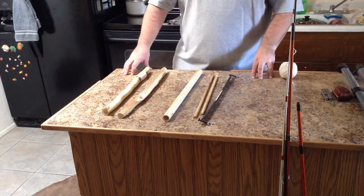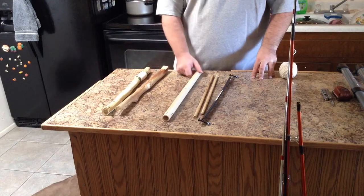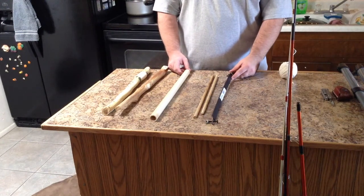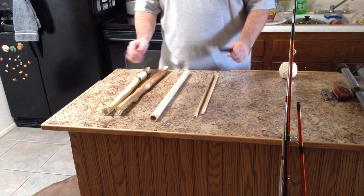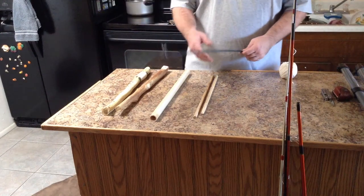Hello everybody. Wild West Trailblazer here with another edition in the DIY series. Today I have the Bushcraft Buck Saw, or the do-it-yourself bow saw. This is basically a bow saw replacement blade, and it's the only thing I had to purchase to make this.